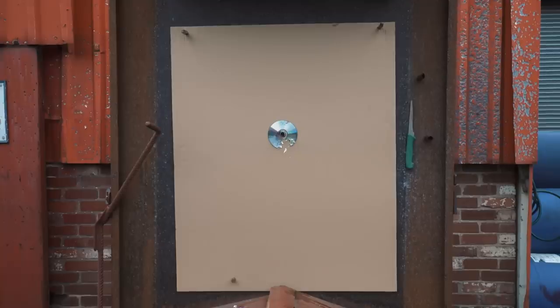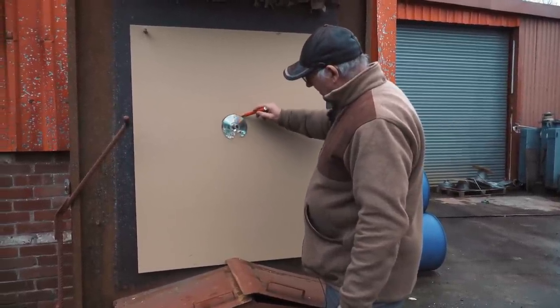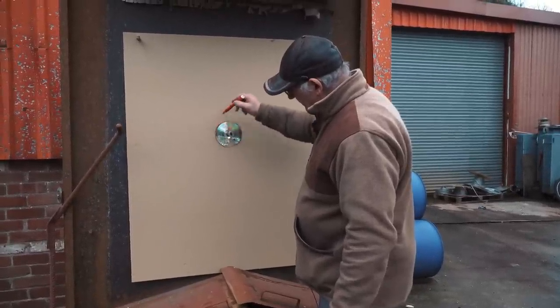I'll put my red pen and outline it around the DVD — it's bloody destroyed the DVD now but I'll do my best to get it rounded and just paint an imaginary circle. There we are, that's the best I can do. It's a nice even spread.